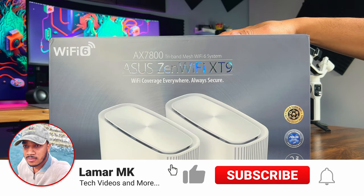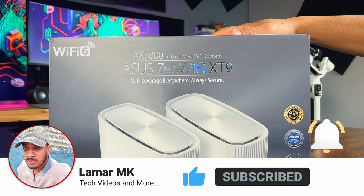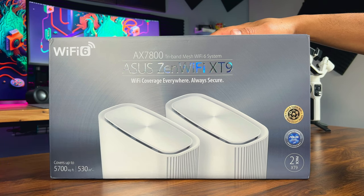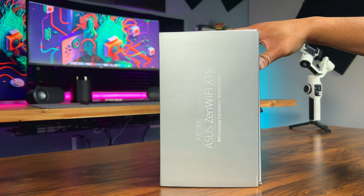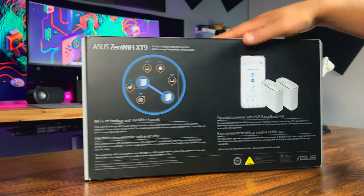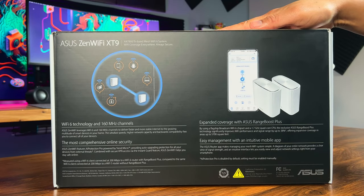Hey everybody, what's up! Lamar MK here and I'm back with another video to make your tech life simpler and more enjoyable. Today we're going to dive into the world of Wi-Fi with the Asus ZenWiFi XT9 Whole Home Mesh Wi-Fi System. Let's see if this powerful system can boost your Wi-Fi game to the next level.